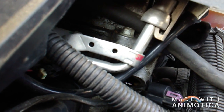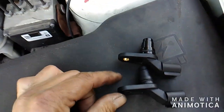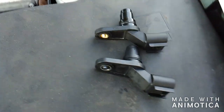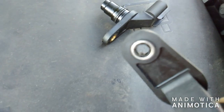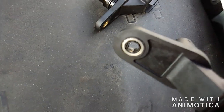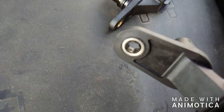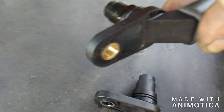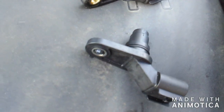To put the new one in, I'm just going to push it in and get the thread started on the bolt. With any component you're changing, match them up and make sure they're identical — which these are. The new one has a threaded setup in the center of the hole for the bolt to thread onto, which I don't like. The old one is just a plain hole — no thread action whatsoever. New and improved, I guess, but it just makes it more difficult for the mechanic.